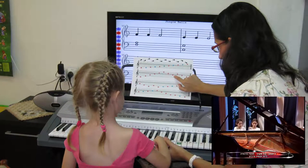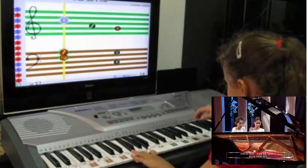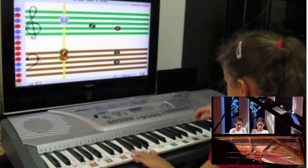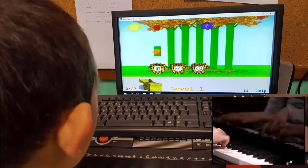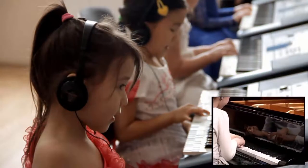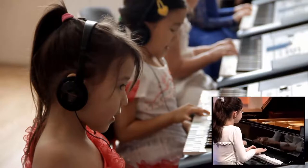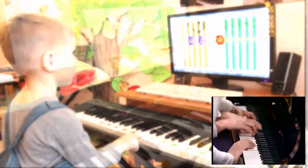It distinctly and clearly presents all core components that are required for playing a musical instrument, including the musical alphabet, rhythm, introduction to and familiarity with the keyboard, sight reading in both the treble and bass clef, and coordination of the fingers and hands.